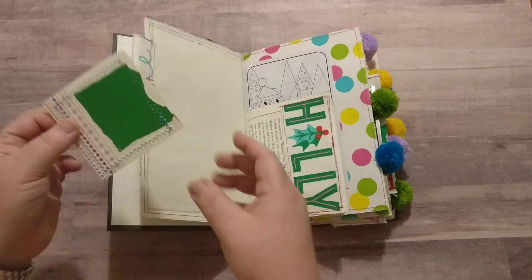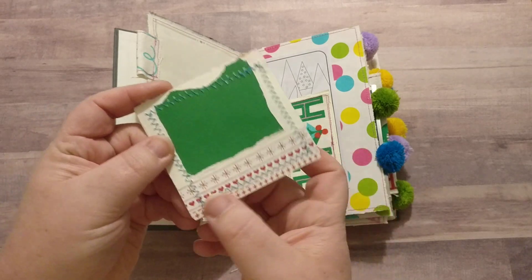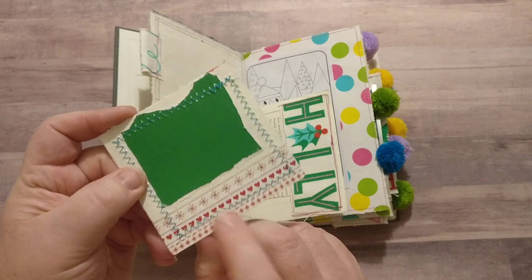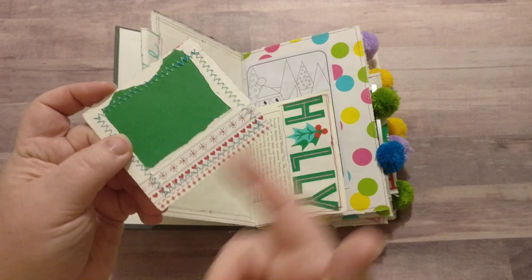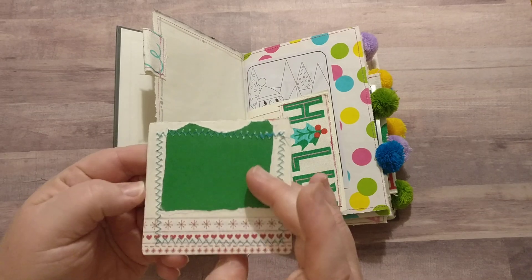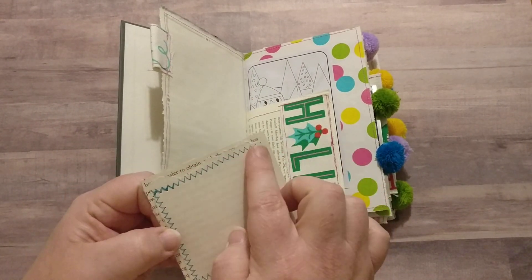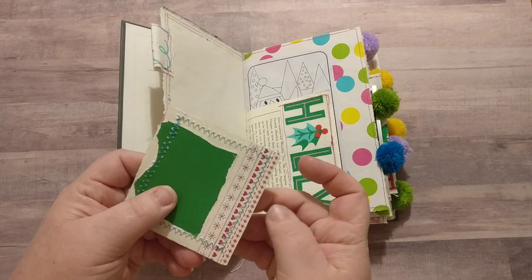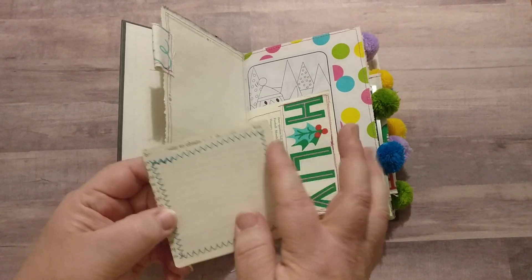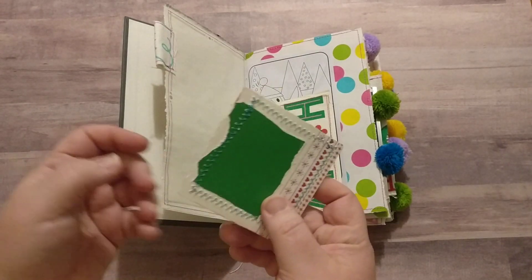Here's some paper from the book I'm using and then the placemat. This back piece was some leftover tag from the gift wrap, and then this is from the gift bag, some of that drawing paper. I backed that with some book page because it was on clear cellophane basically, and then covered the book page with drawing paper and sewed around the whole thing to make a little tuck spot.